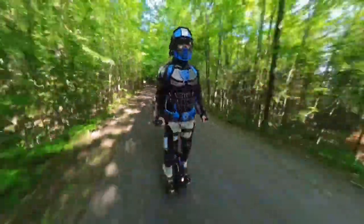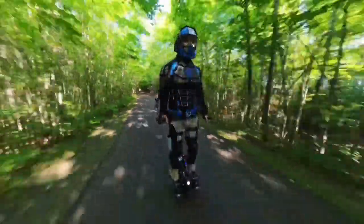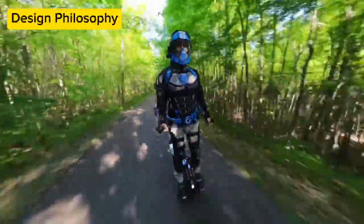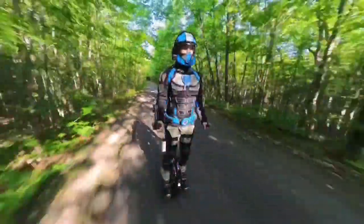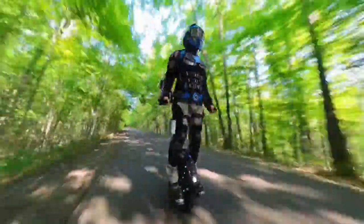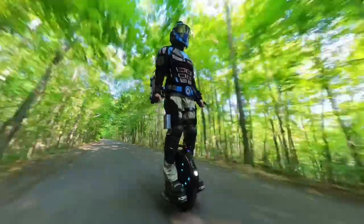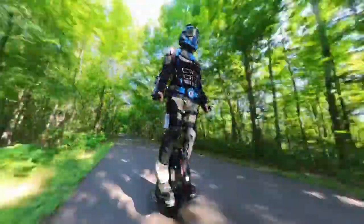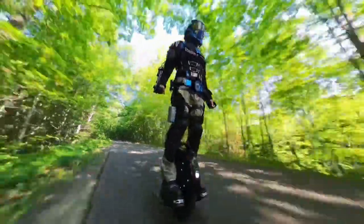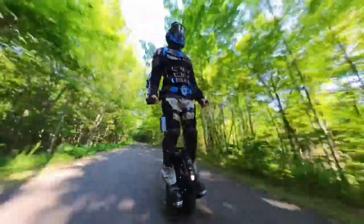Have you ever seen someone wearing a cosplay full suit of Iron Man armor trying to walk? Designing is always about managing constraints and making compromises in things like functionality, price, weight, durability, longevity, aesthetics, bulkiness, etc. My goal in this design is to achieve as many of my wish list attributes as possible in a DIY build.